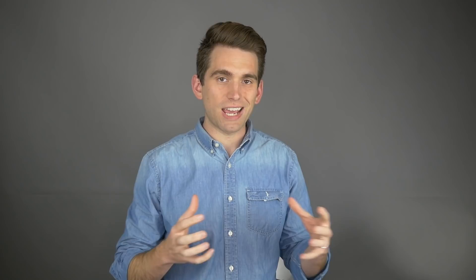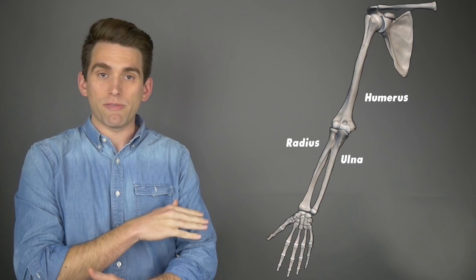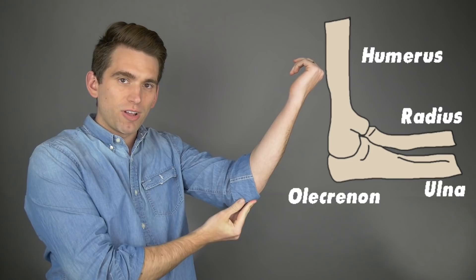Right away when we saw this happen we could tell something terrible had occurred with Lloris's elbow. Let's go first to our anatomy of the elbow joint and then we'll take a look at the footage of the injury to tie the two together. There are three bones in our elbow joint: we have the humerus, which is the upper arm bone, and then we have the ulna and the radius, which are your forearm bones. The big bump you feel on the back side of your elbow is called your olecranon, and that's actually part of your ulna.